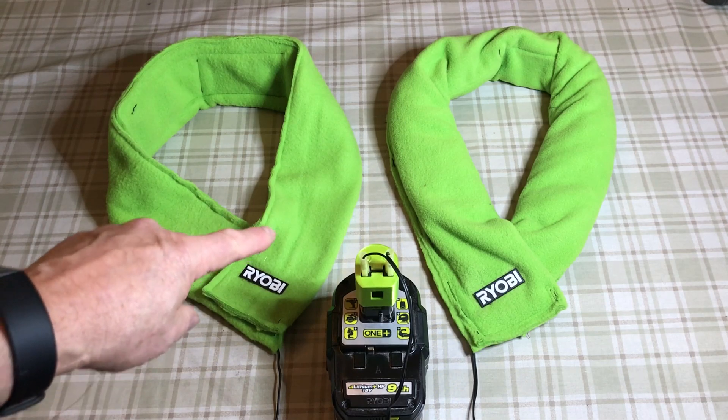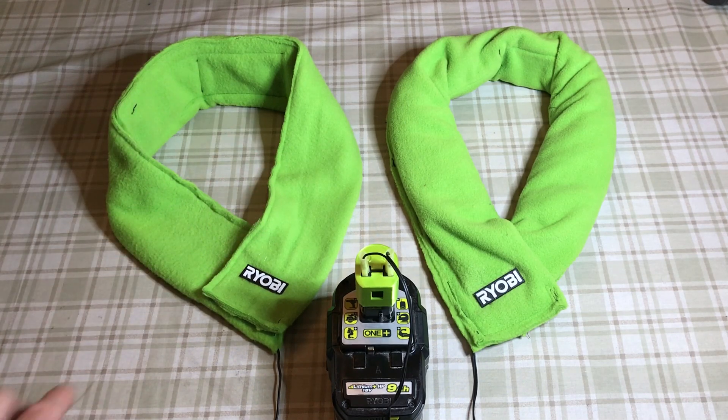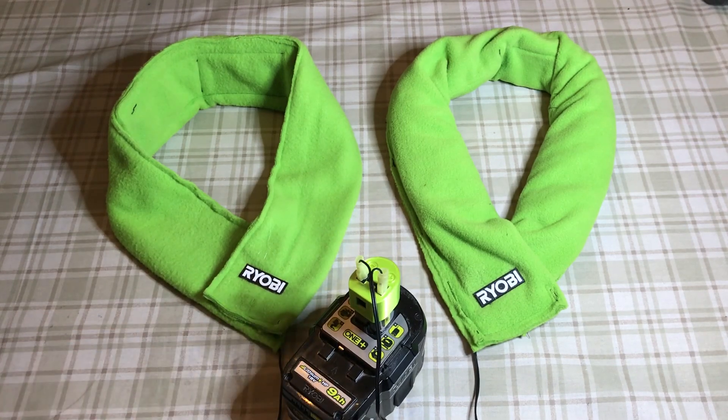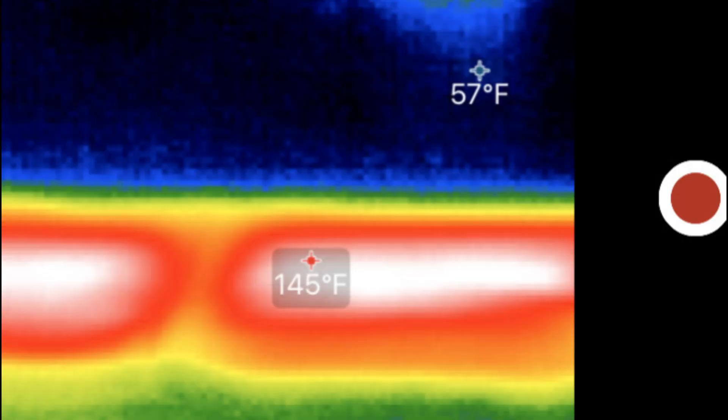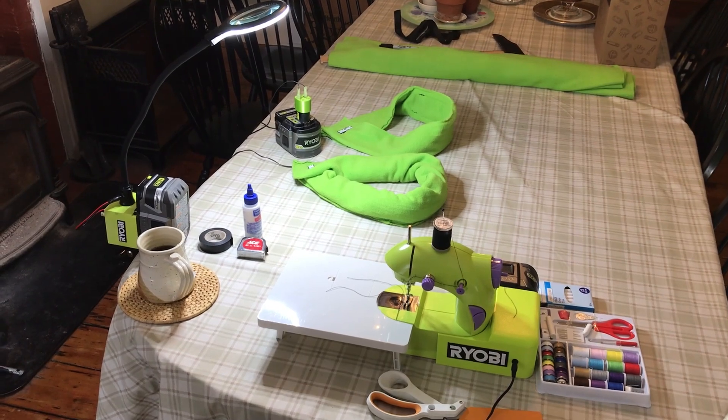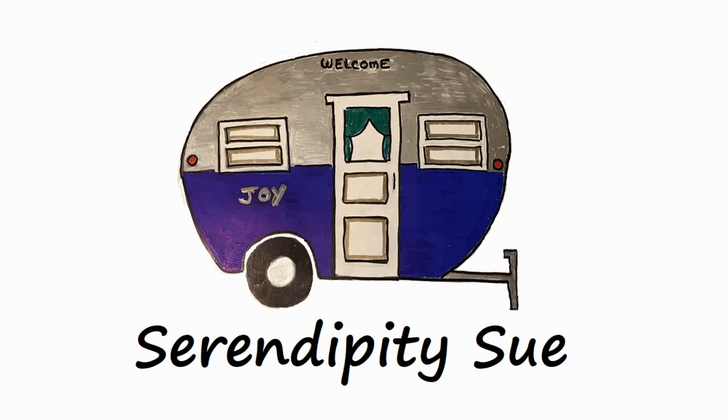I've made two different heated scarves — one I left empty and one I filled with beans. They both run off the 18 volt Ryobi batteries, and you could use the same concept to make other heating pads too. I checked the temperature after it had been running for a while — it was about 145 degrees Fahrenheit and the ambient room temperature was around 60 degrees Fahrenheit. Well, I hope this was helpful. If it was, please hit like and subscribe and have a great day! We'll see you in the next one.